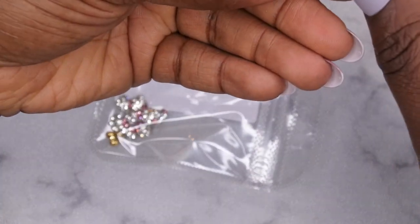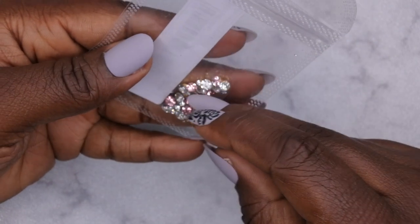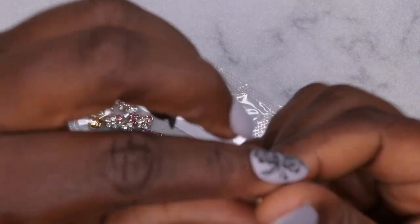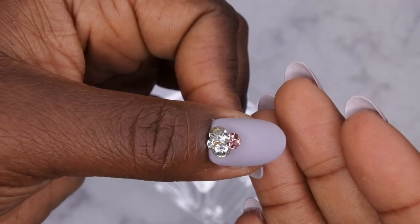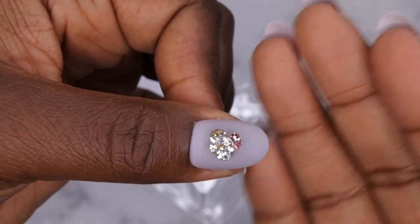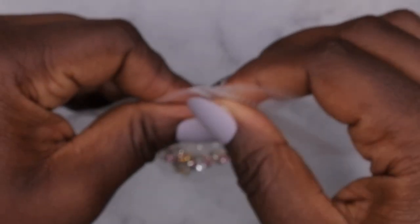The next thing I got here is some clusters of rhinestones. I thought these were really cute — just to put on the nail. Look how gorgeous that is! This came in a pack of ten and they are kind of rounded, so it's going to be nice and easy to just set on the nail. Some of them are all white, some are pink, and then some have a mixture of pink and white. I was excited to get these and add them to my collection.